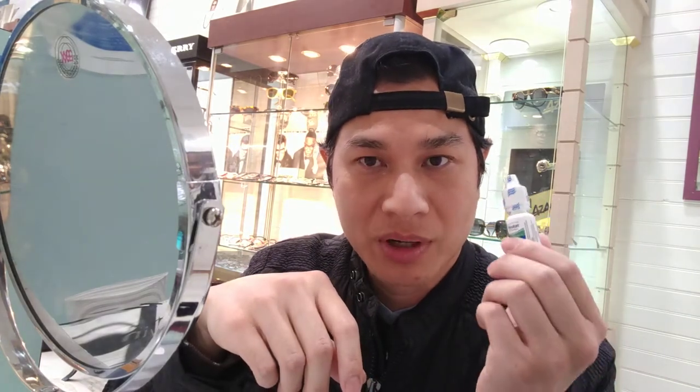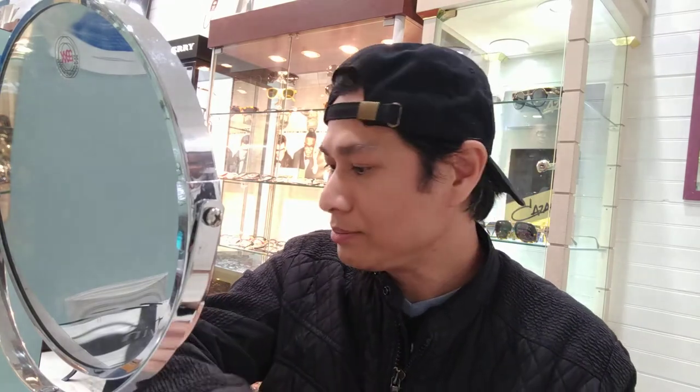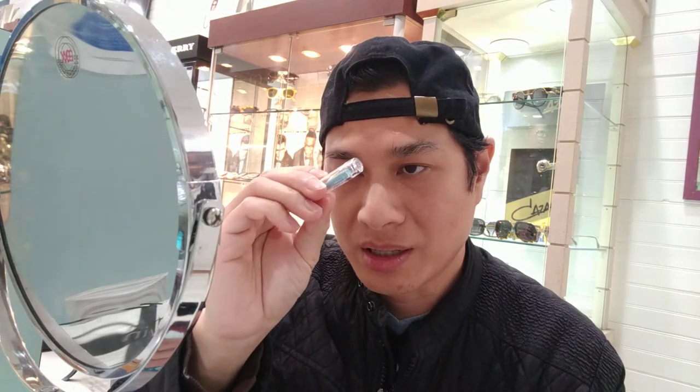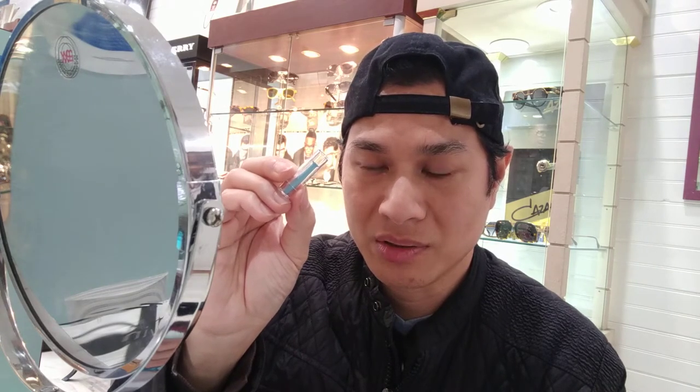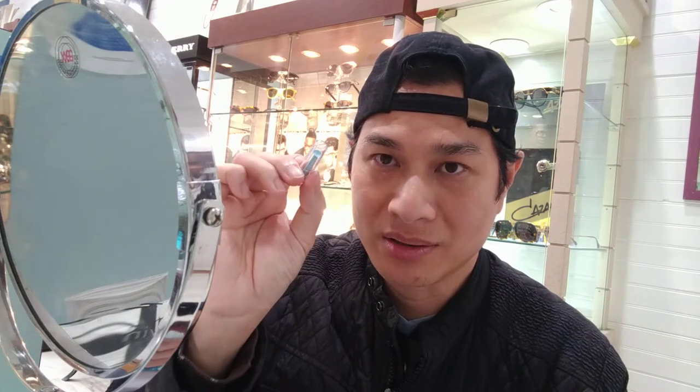This is also a wetting drop if your eyes feel dry at night. And this is the plunger — when you take the lens out, you can do it either manually with your hand or use this plunger. I prefer to do it manually because if you lose the plunger, you can't take it out. So it's best to learn the manual technique first before using the plunger.